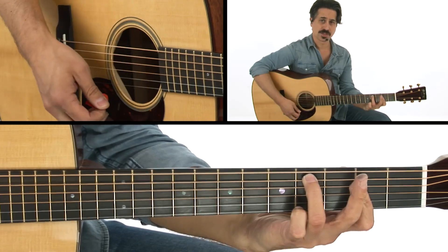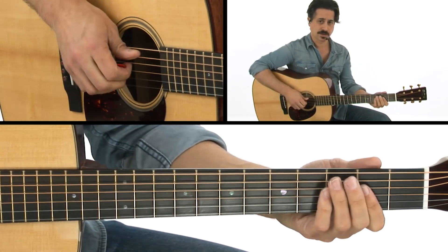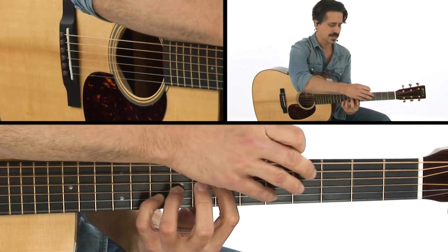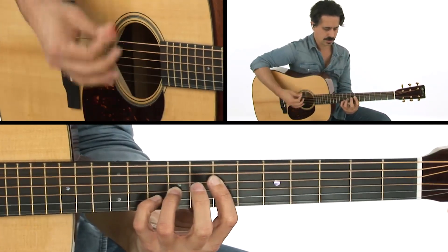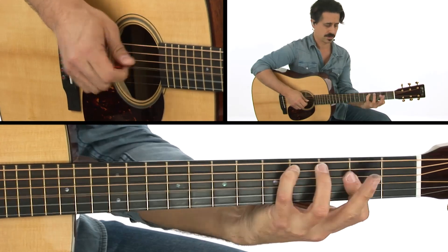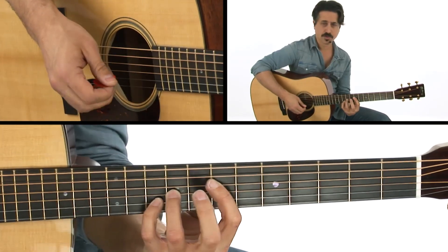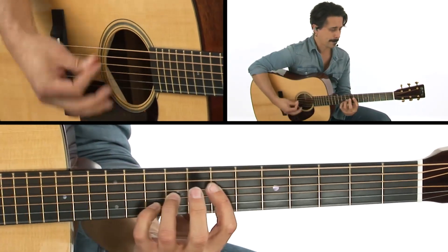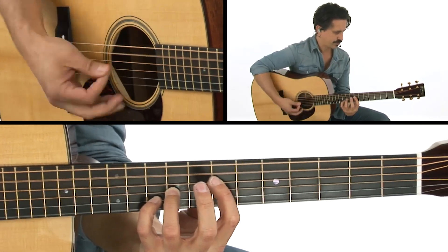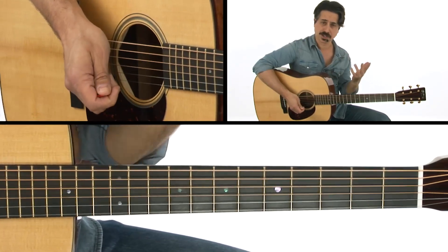The next chord is A with C sharp in the bass, and what's really great is that the bass player is walking up and creating that tension. So when he plays that C sharp, that kind of idea still sounds really good against it because he's just moving up to the third. That takes me to the first two chords: A, and then A slash C sharp.